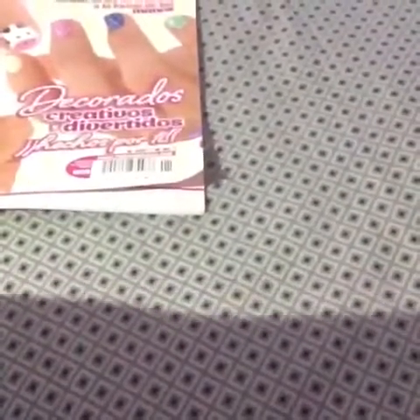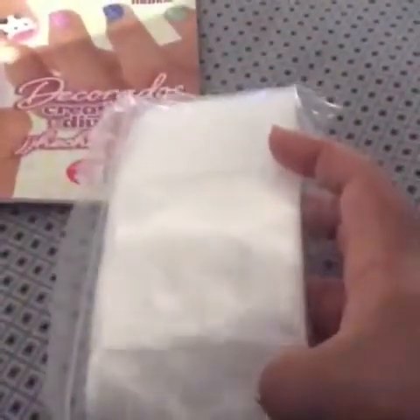And then the next thing I got were these bags right here. These are the big bags because I wanted them for my teaching. I got two of these.